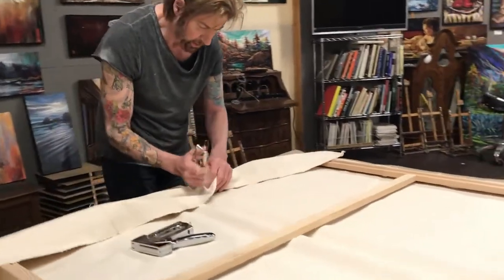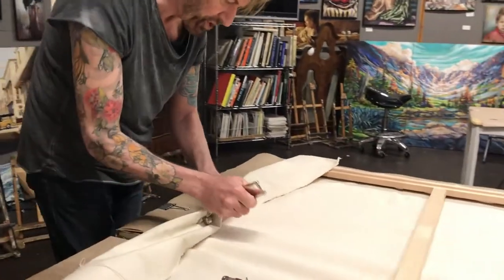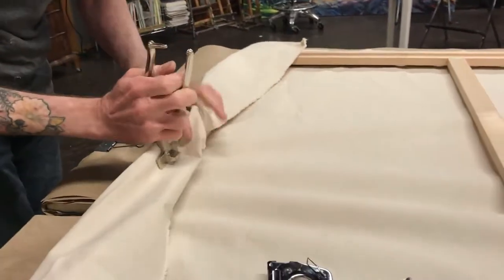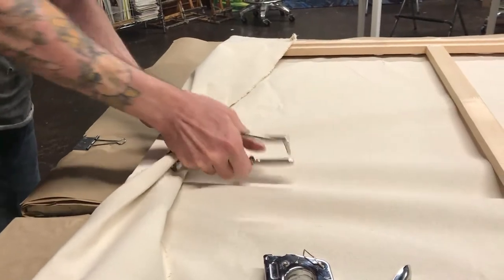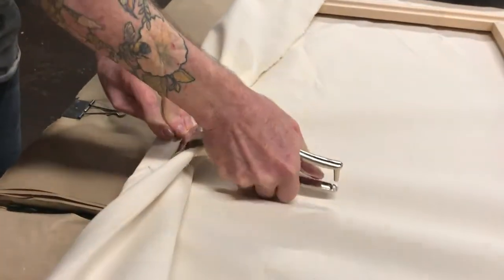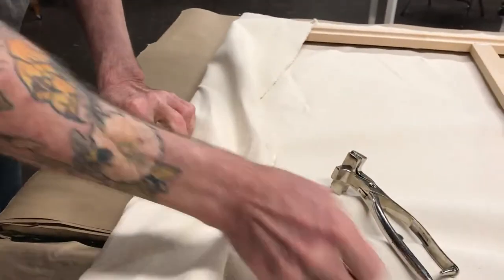Pull it as tight as you can with your hands, then use the stretcher bars — or stretcher pliers. Put the heel of the pliers against the edge, with the claws against the edge of the stretcher bars, then just hold it with your fingers.